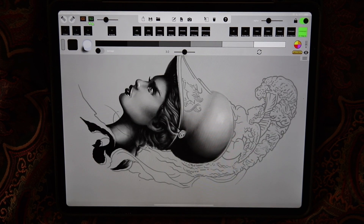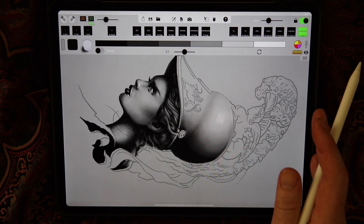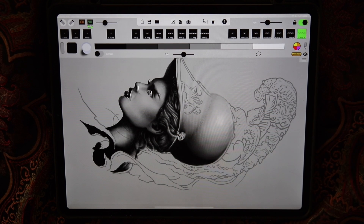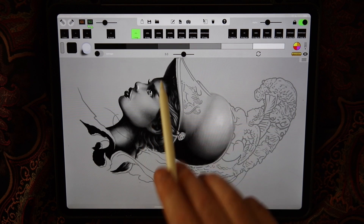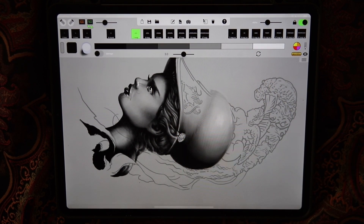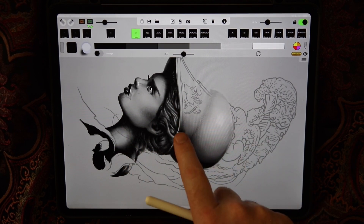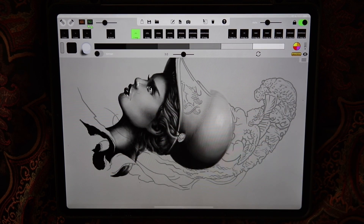Another issue is if you switch iPad models. I've got the 12.9 inch iPad Pro and previously I was working on the 11 inch. Even though my previous artwork shows up fine on the new iPad, watch what happens when I make my first mark on the canvas — see how it elongated. The moment I started to work on this piece, it adapted to the new aspect ratio of this iPad. That's a problem to be aware of.